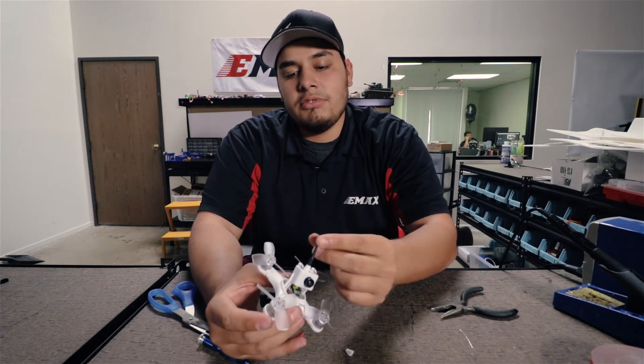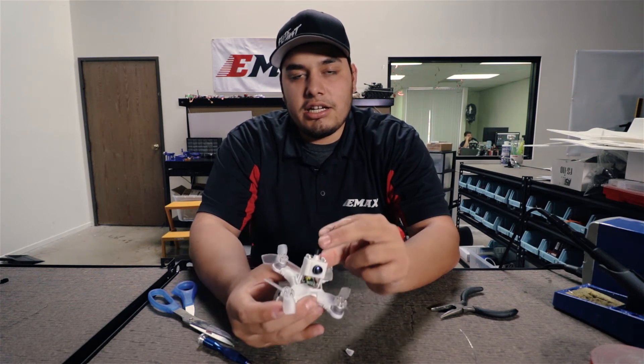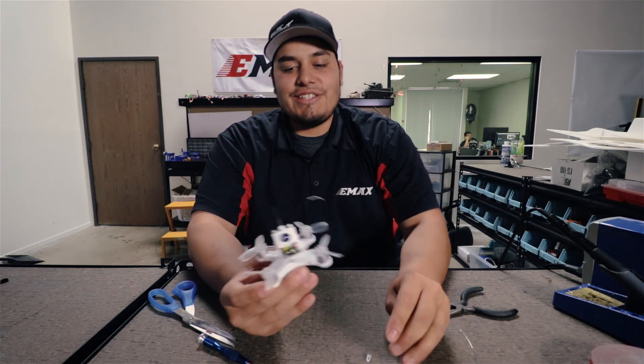All you want to do now is mount your antenna wire. There are a number of ways you can do it — some people just use a zip tie and heat shrink going up. We like to insert it into the body and wrap it under the flight controller for a nice clean install.